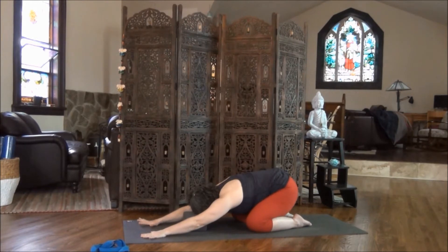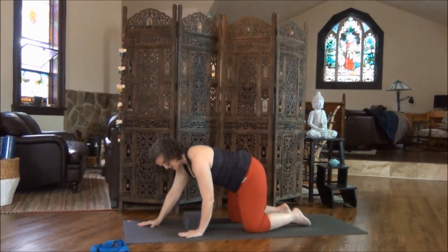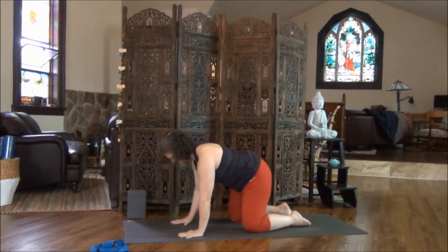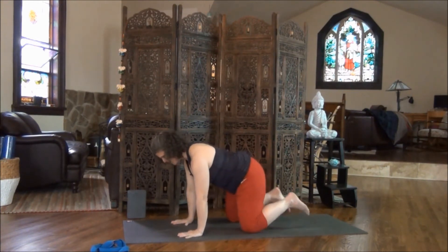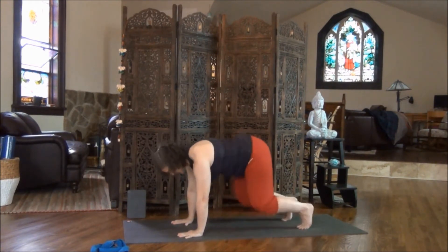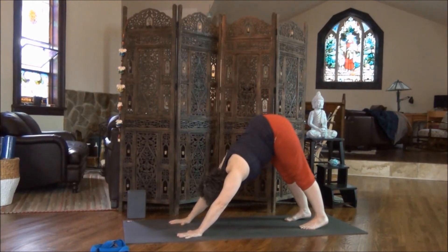On your next inhale, bring yourself back up to table pose. Make your way slowly. Once again, placing wrists under the shoulders. Move your block to the side. Knees under the hips, turn your toes under. Nice deep breath. And this time as you exhale, lift the hips to come to downward dog. It doesn't matter if your heels don't touch the floor — you just want to feel the stretch into the back of the legs.